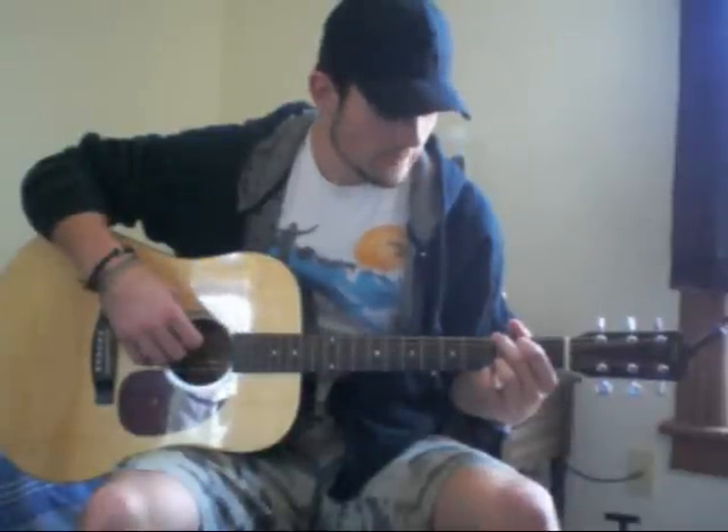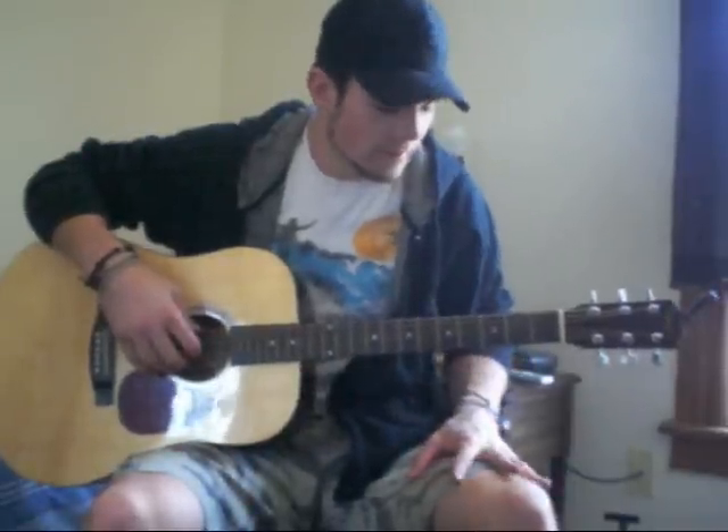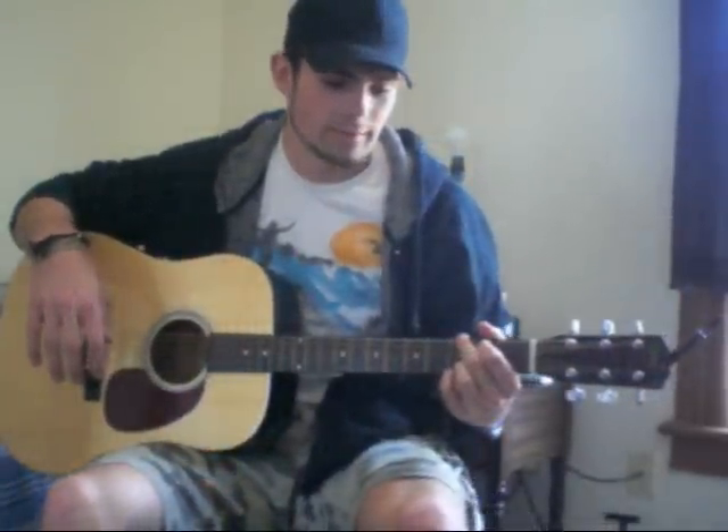The intro and the first half of the verse are going to be exactly the same, so I'm going to teach you that part now. There's really only three parts. The first one's going to go from G to C9 and then to D, but you're playing the G part half the time — half the beats.